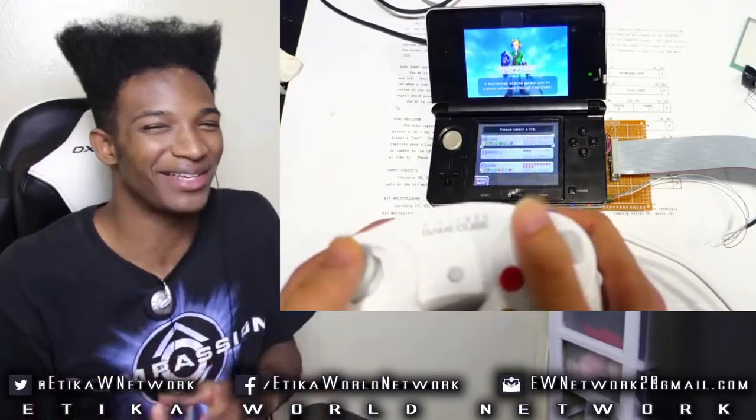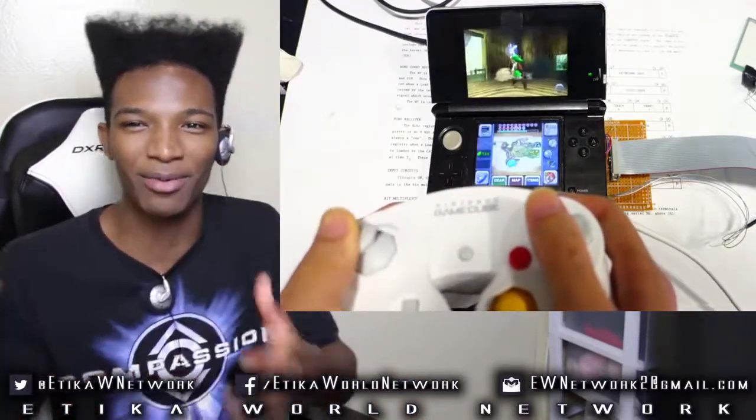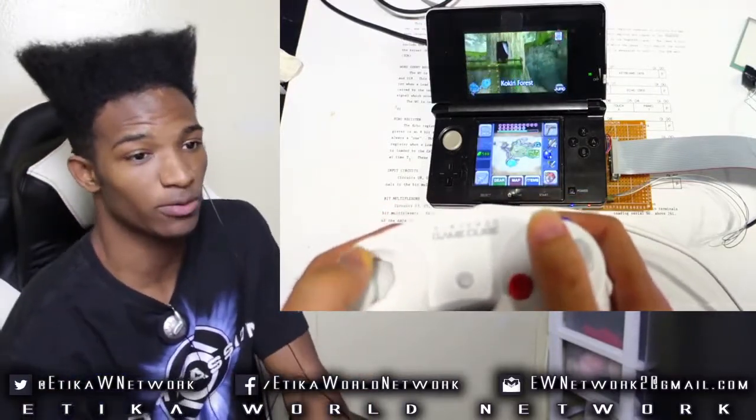I've never been a C-Stick user myself. You can hammer the smashes out really fast with your own hands — just hammer them out. But as you can see here, he's also playing Ocarina of Time with this GameCube controller on 3DS, so it's not just with Smash; it works with anything.